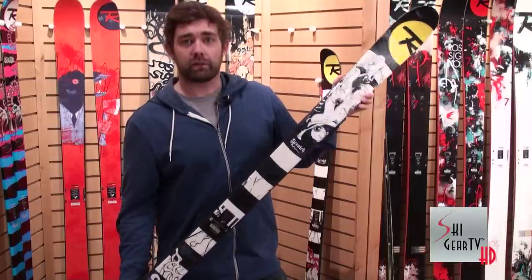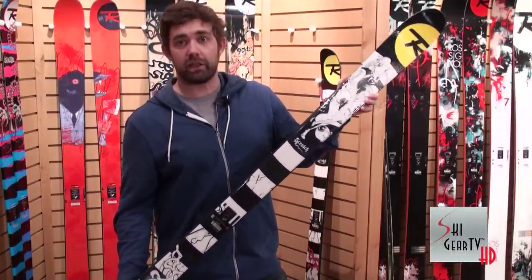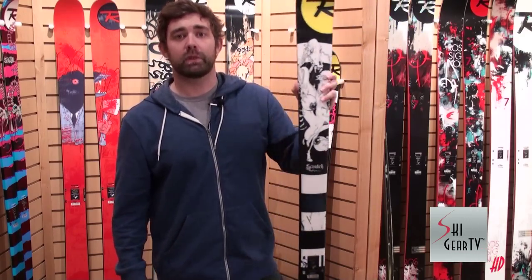Check out the 2013 Scratch. You'll see it at the X Games, you'll see it at the Dew Tour, you'll see it on the feet of the strongest athletes in the game. 2013 Scratch — pick a pair up.